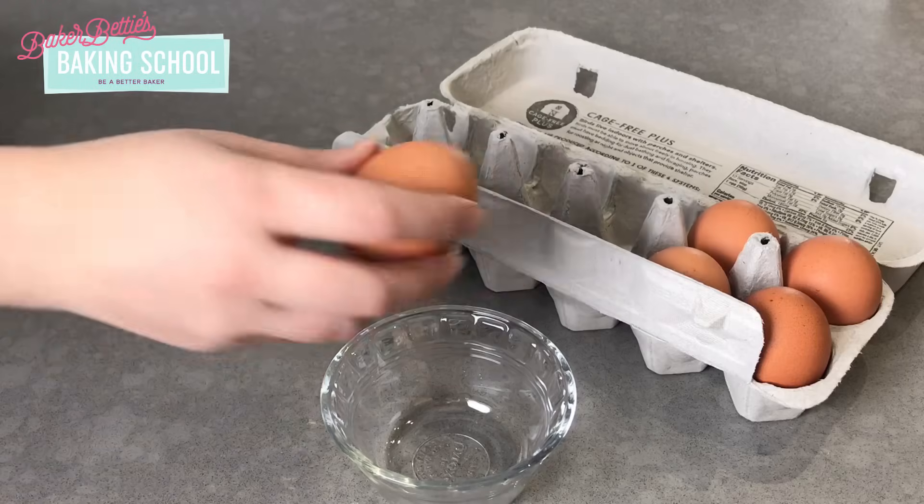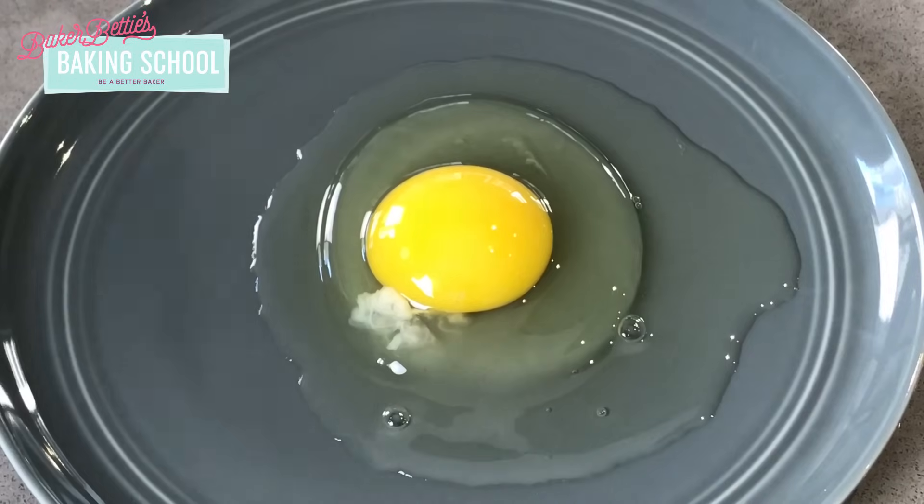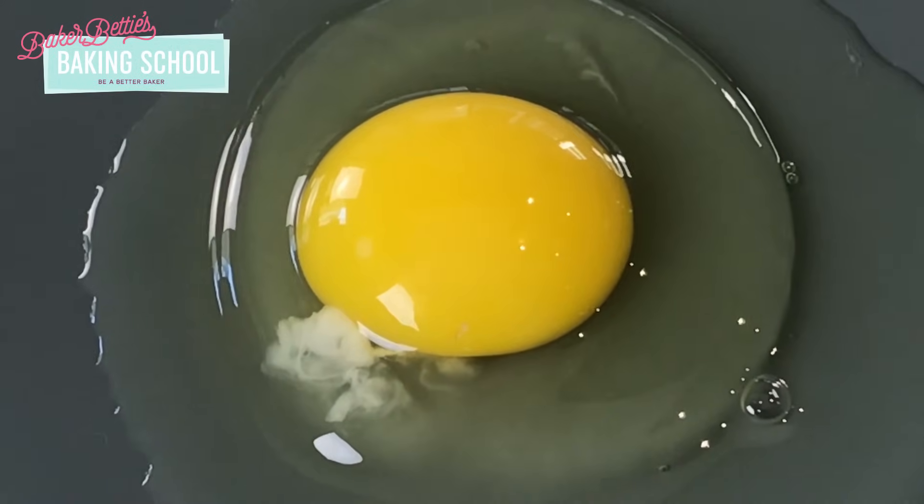Let's talk about the anatomy of an egg. When you crack an egg open you'll notice a few different parts. The outer part of the egg, which is the egg white, is pretty clear in color and contains mostly water and some protein. The middle has the egg yolk, which is deep yellow in color and is mostly fat along with some water and protein. You'll also notice some little white strands called the chalaza — that is just holding the egg yolk in the middle of the egg. For most baking purposes this is completely fine to leave in, but some bakers do prefer to remove it for things like custard to ensure a really smooth texture.